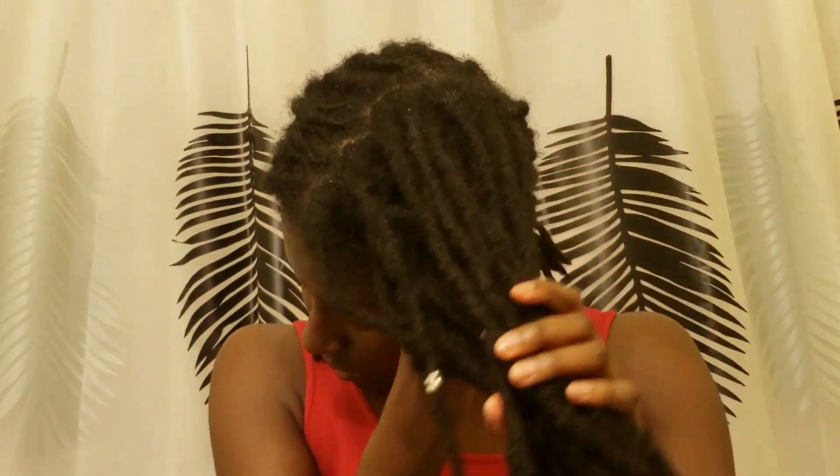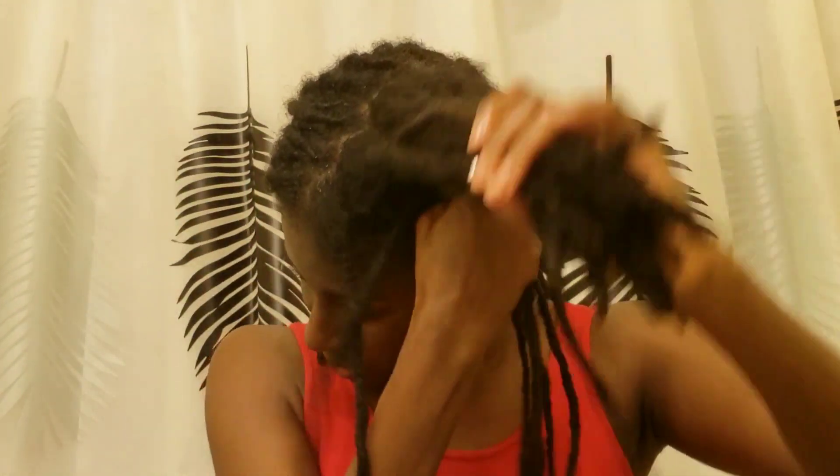This makes the retwist process seamless, simple, quicker, and less painful as I am not pulling out all the strands of my hair.